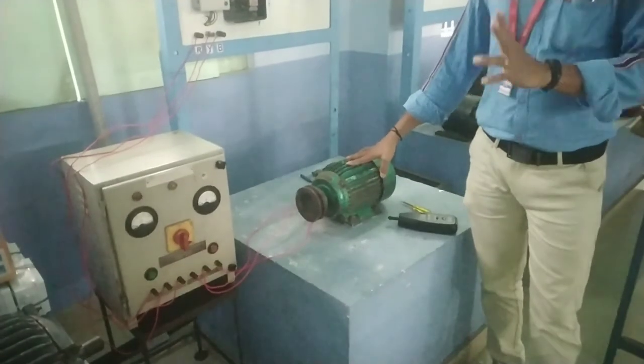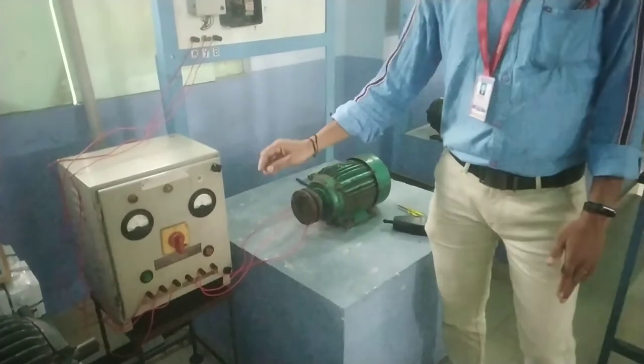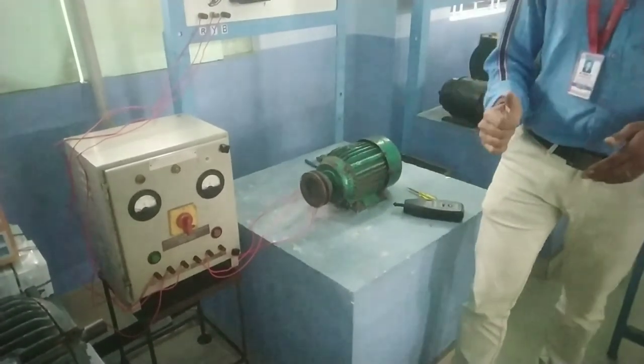This is how the speed is controlled by the auto-transformer. We have to get the voltage, and from the voltage we have to get the speed. That's how we get the speed.